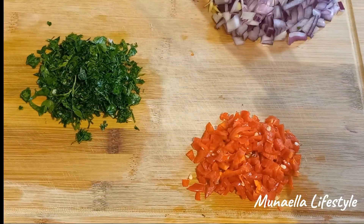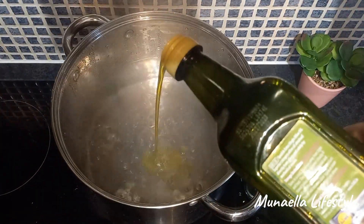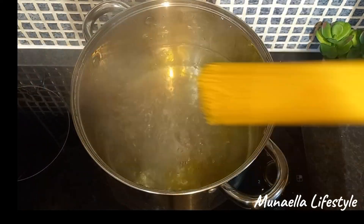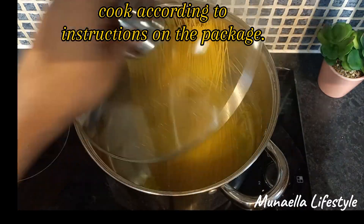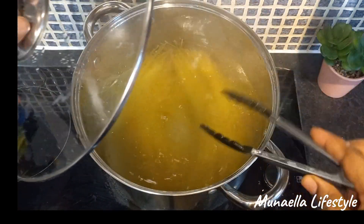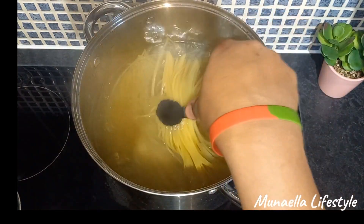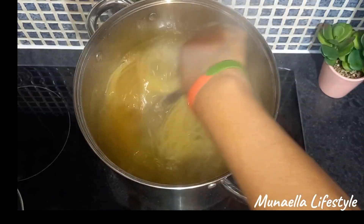Now let's move to the pasta. In a pot of boiling water I added oil and salt, then introduced the pasta. Please make sure to cook the spaghetti according to the package instructions, and remember to stir from time to time so they don't stick to each other while it cooks.